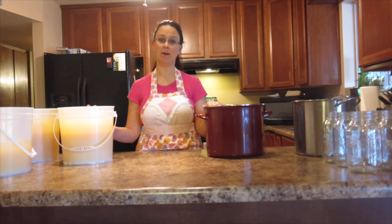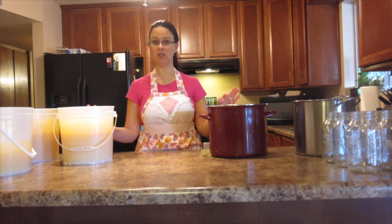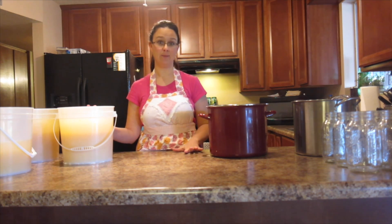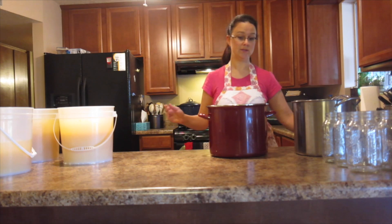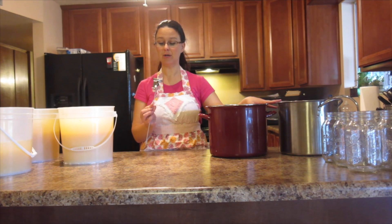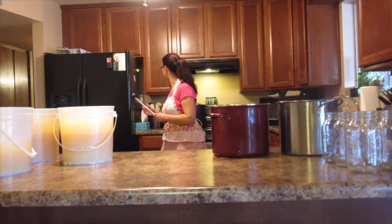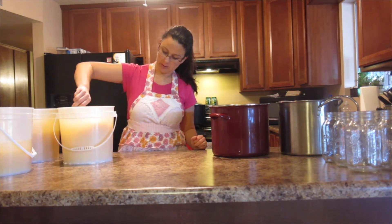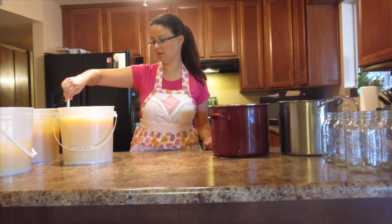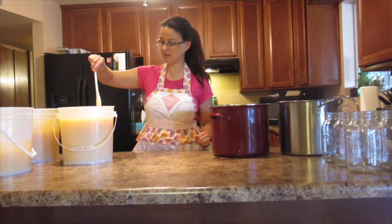I brought the buckets of orange juice into the house and I'm going to be transferring them into these big pots so that we can heat them up on the stove. Essentially, what we're going to be doing is pasteurizing the citrus juice. We're going to bring it up to 190 degrees, then lower the heat and keep it at 190 degrees for five minutes before we start canning. You will need either one pot — I've got so much I'm going to be using two pots today. You need a thermometer to keep watch of the temperature. The first thing I'm going to do is grab a spoon, since the pulp has settled to the bottom, and distribute that evenly before I start pouring.